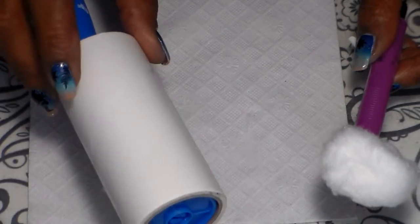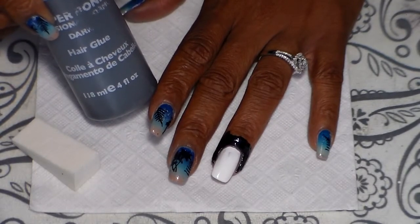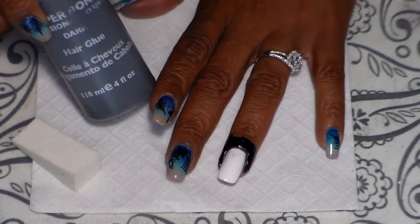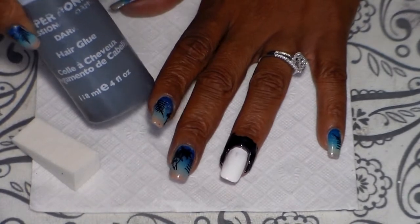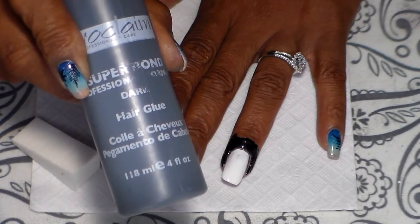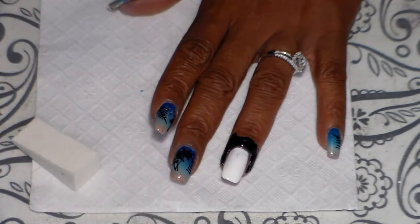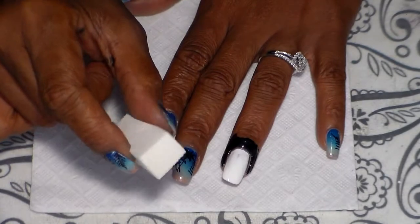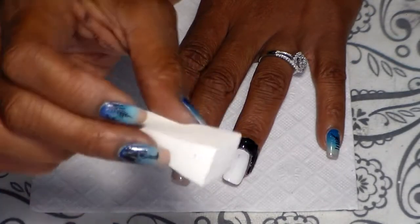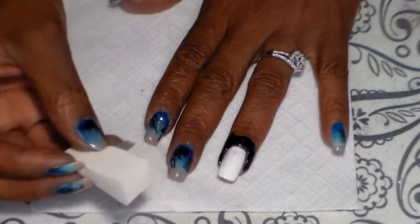I'm going to be using a regular card to scrape, and I'm going to be cleaning my plate with a cotton cloth. I'm also going to be cleaning my stamper with a lint roller. I went ahead and applied some liquid latex around my nails for less cleanup — it's basically just like hair glue and you can find it at Sally's. I have a makeup sponge here, and that's how I'm going to create my gradient.